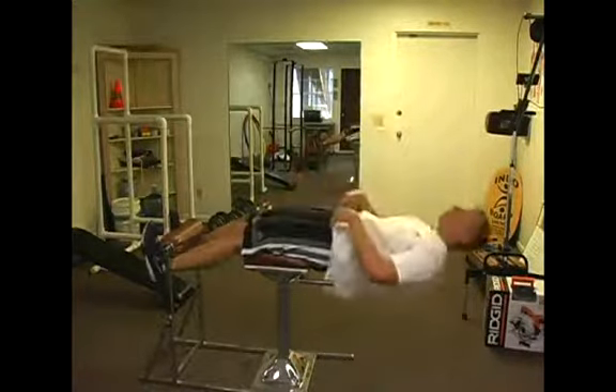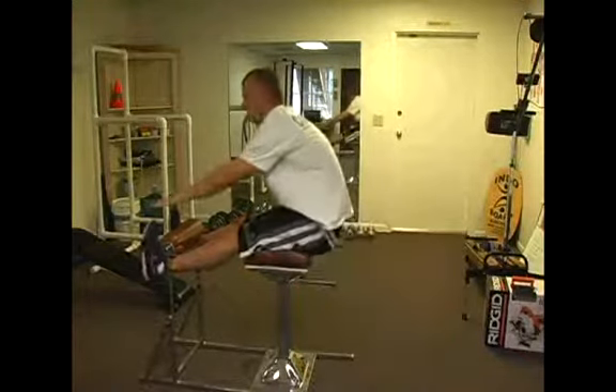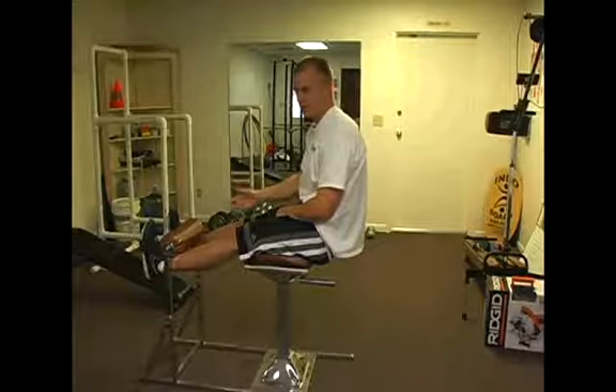One other thing: you're going to kick your knees to fire off your quads to help you lift up. That's the basic exercise.